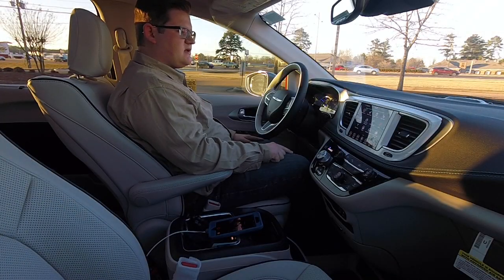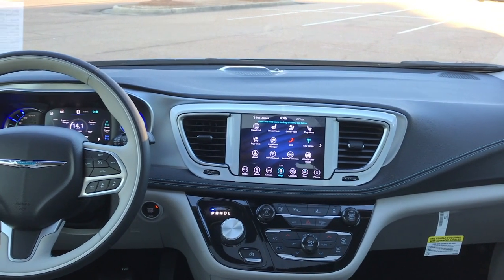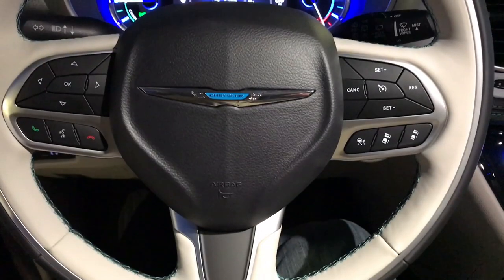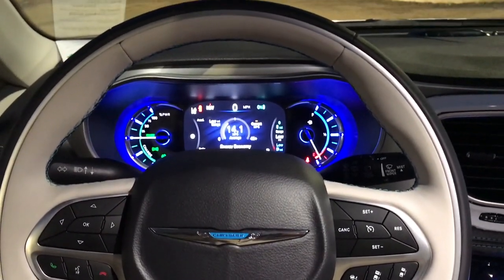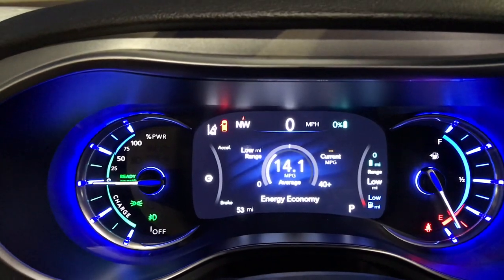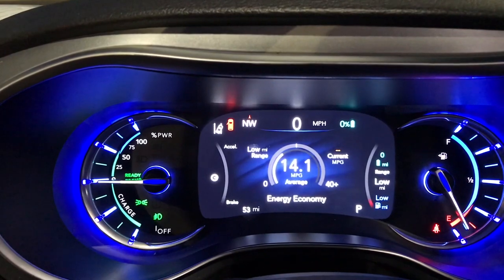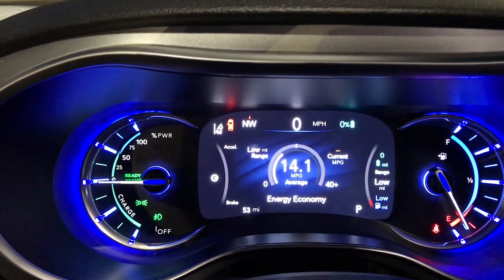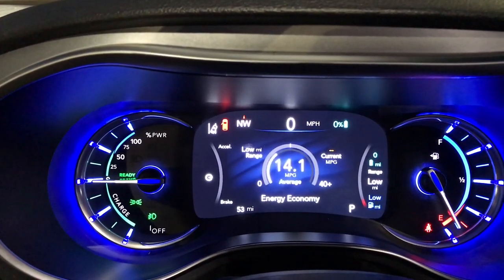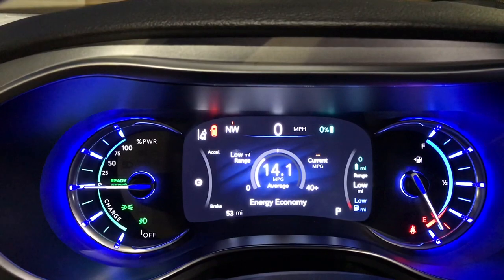When you step into this minivan, you will not be disappointed — it's one of the nicest minivan interiors you'll find. You have a dual tone steering wheel with controls for adaptive cruise control and voice controls, and this steering wheel is also heated. In the center cluster you've got real analog gauges on either side of a digital display. The digital display tells you about what the vehicle is doing, the right analog gauge shows fuel level, and the left one shows the percentage of power being used or how much you're recharging when slowing down.